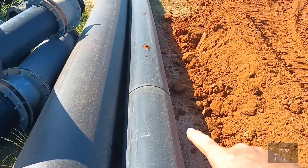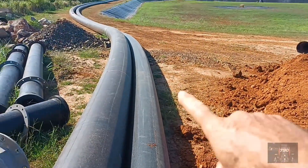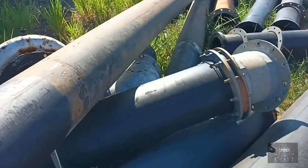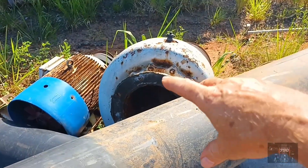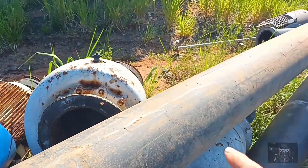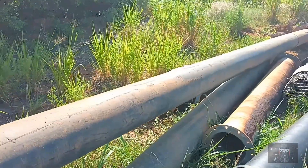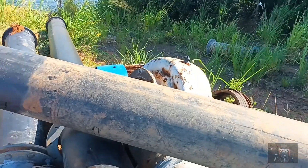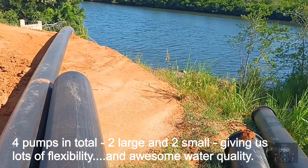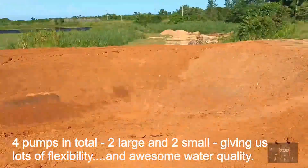That's going to completely change the water handling system here — what a job it was to weld all these pipes together. It's been a long week and a half doing it, but now it's all ready to be put in the ground. We get away from the old centrifugal pump system; the new submersible pumps can go down deep where there's good salty water, and that'll get the farm absolutely percolating along.